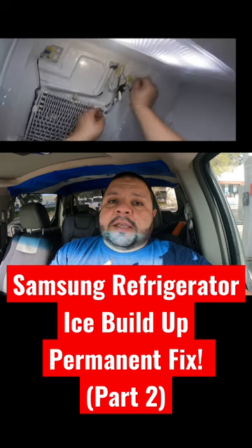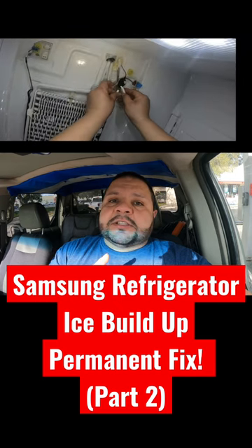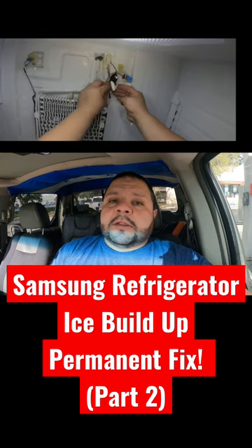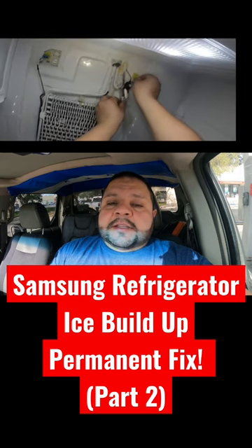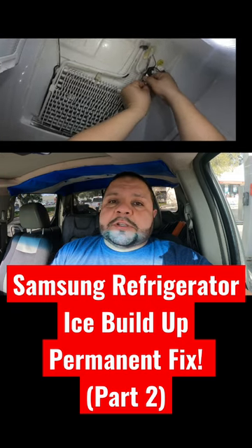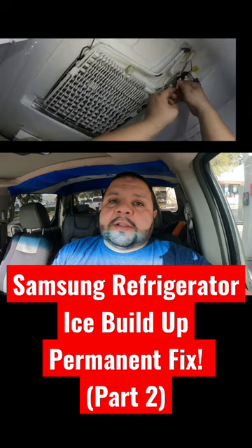The first thing you have to try is replace the thermistor and seal the ice maker box. To do that, you need to let the refrigerator defrost — disconnect the refrigerator for 24 hours with the doors open, or disconnect it for 48 hours with the doors closed.